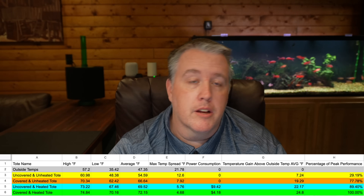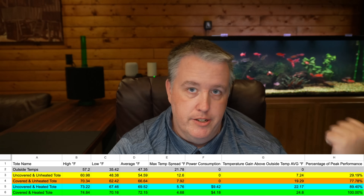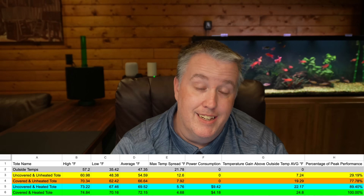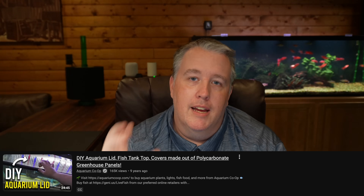Lids do have an upfront cost — you can get them cut at a glass shop like I did for my 10-gallon tanks, or use twin-wall polycarbonate from Home Depot, which I've shown in other videos. But those one-time fixed costs, against cutting your power bill in half month after month for years in a fish room, really add up. That's not even counting humidity savings — running a dehumidifier to prevent black mold growth adds even more dividends.